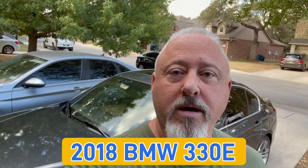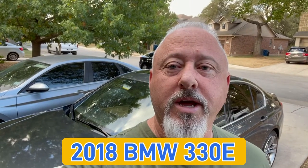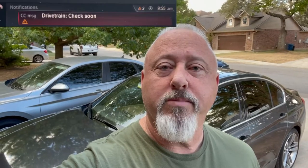Hey y'all, it's Super Dave. I have here with me a 2018 BMW 330e. I have a check engine light on and I also have a 'check drive chain' message coming up on my display.